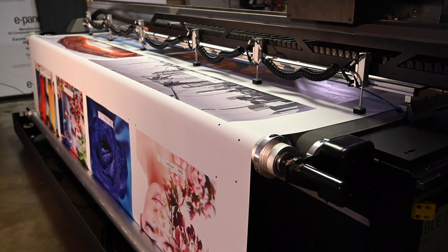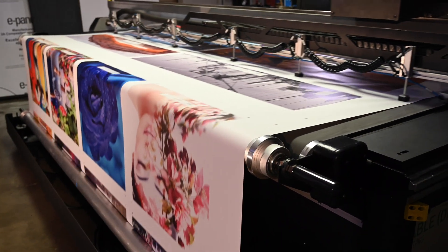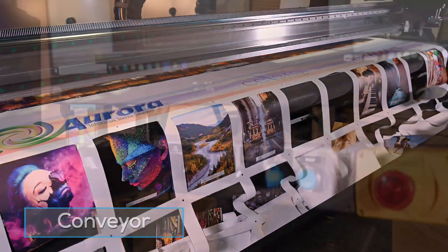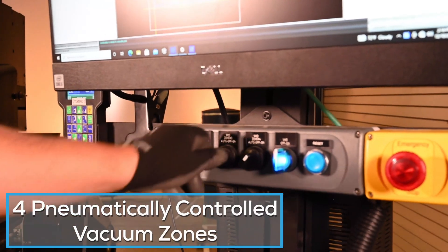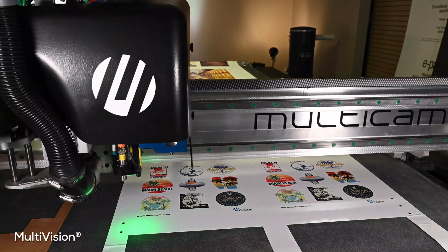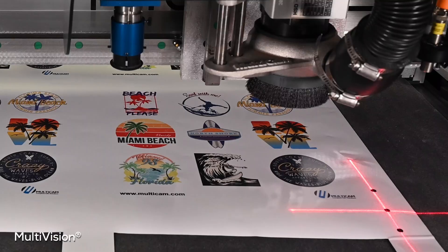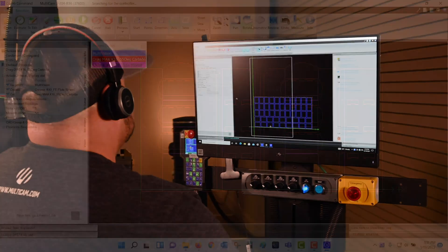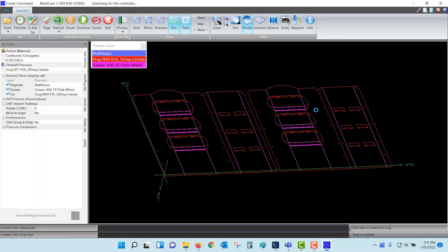A passive roll system for your roll media needs. A conveyor to help advance your productivity. Four pneumatically controlled vacuum zones. Camera vision and laser system for fast and easy recognition of registration marks and edge detection. A computer workstation and Corio operating software.